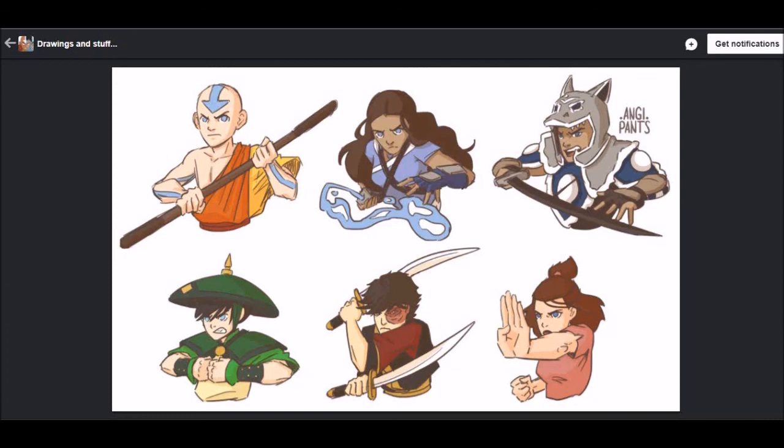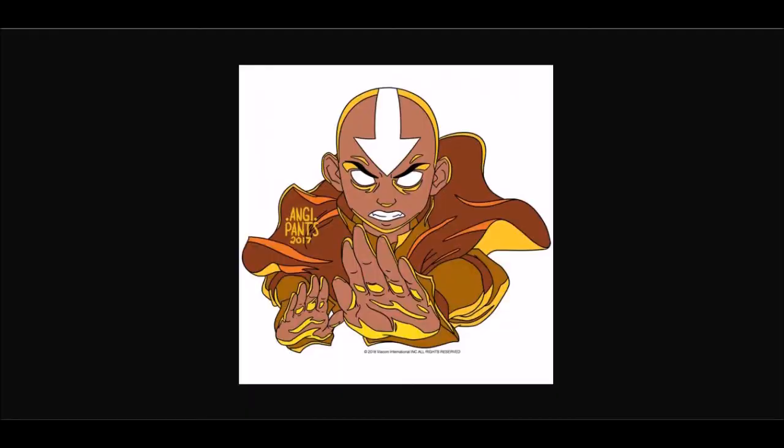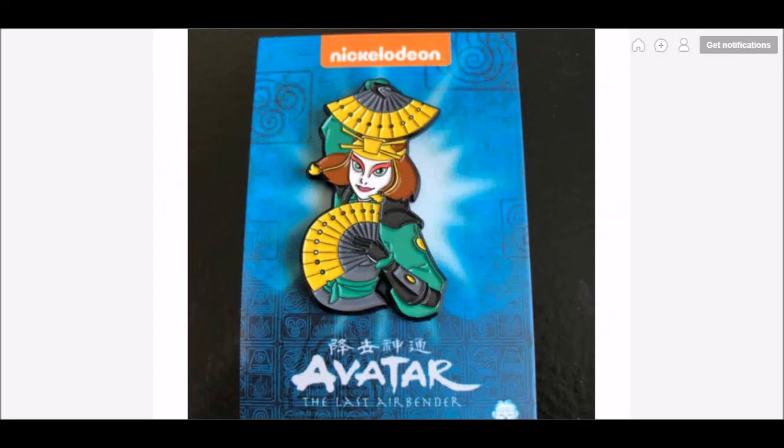Those are some of the key pins they need to do — there are of course other characters like Jinora who should get a pin at some point too. Anyway, that's been the video. In the comments, let me know your thoughts: do you get what they were going for with the Avatar State pin? How excited are you for the Suki pin — do you think it looks as good as I do? And in general, what sort of Zen Monkey pins do you want to see? We'll have a little survey in the comments. Thanks for watching, and bye!